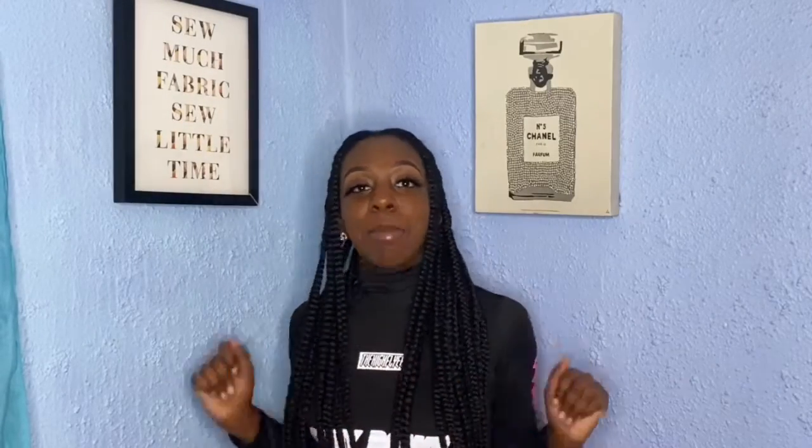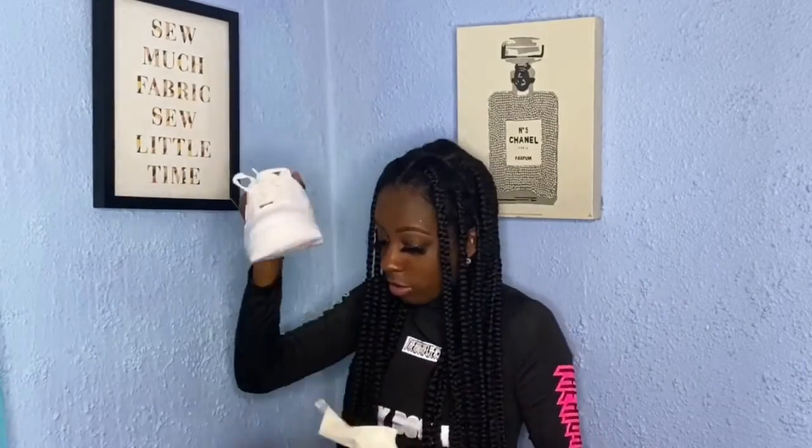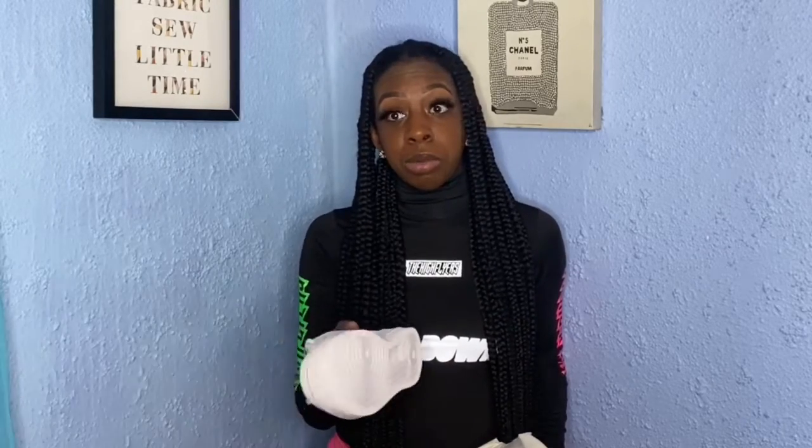For today's video, I'm going to be doing G-Fazos! Clean, fresh, okay? This is my first time ever customizing or painting on a shoe, so wish me luck. If you see me out in public with these on, don't come close — stay back. Then compliment them! I'm doing the drip — Louis Vuitton drip. I got my stencils.